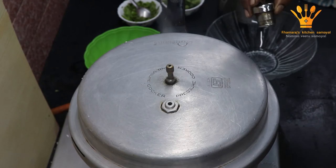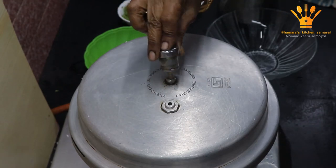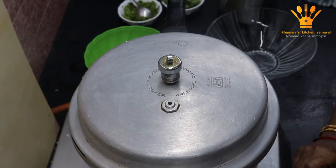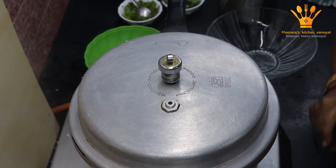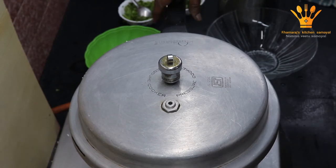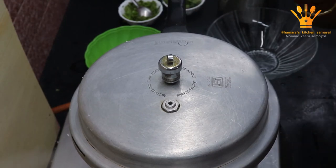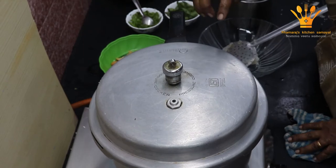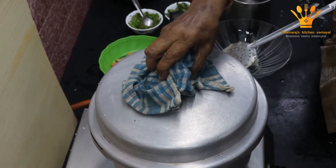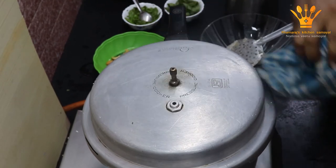In the first step, we will add the whistle. We put the whistle in the first one and we will add the whistle in the first one.